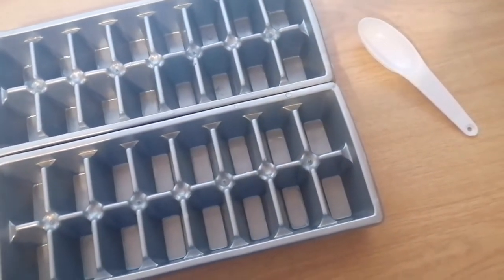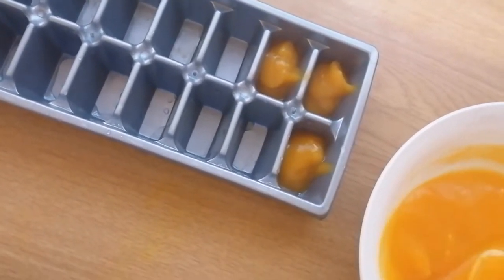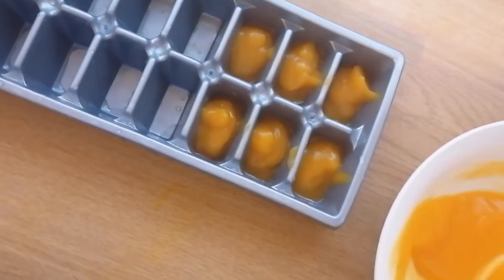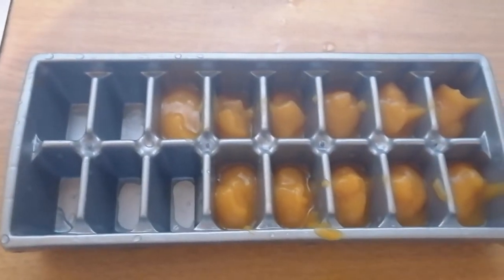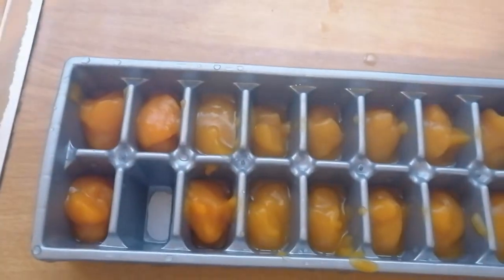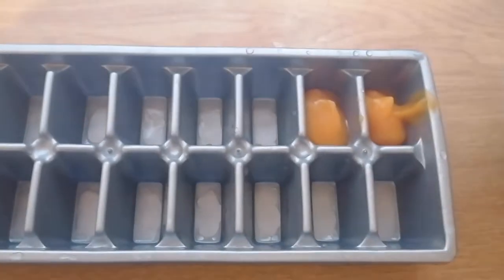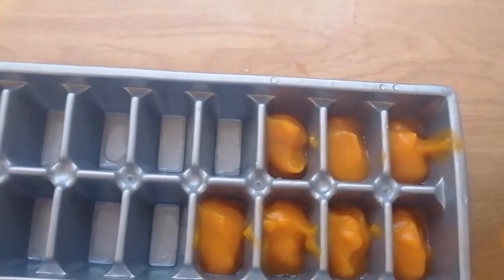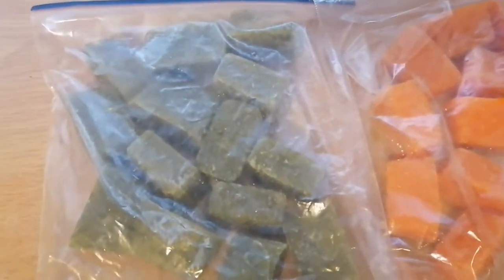Finally we're at the last part of this video — all the dirty work is done. Leo's nurse told me I can give him one tablespoon of puree every day, and each week I would add another tablespoon. So in week one I gave him one tablespoon. What I do is store it in an ice tray, so I know that in week two I need to take out two cubes. It's just easier for me to remember it that way.